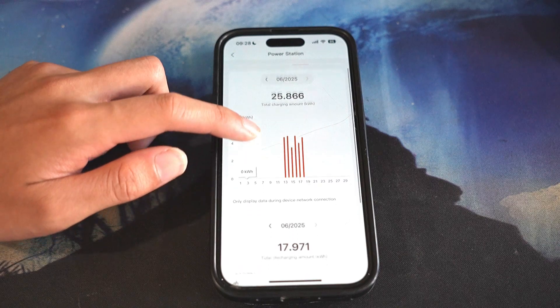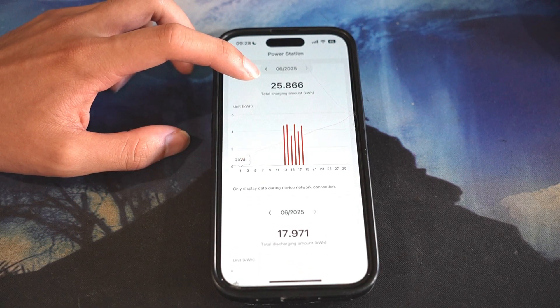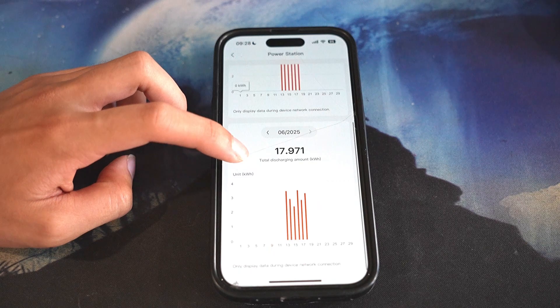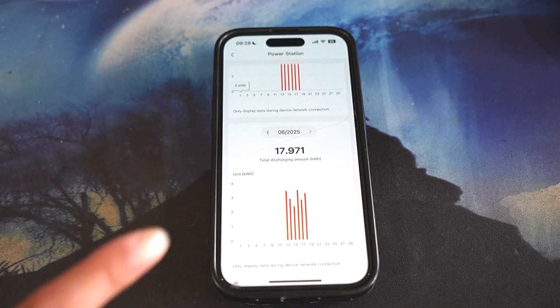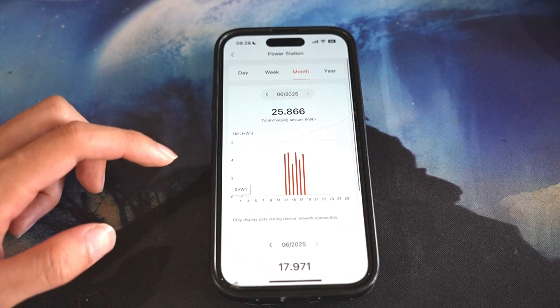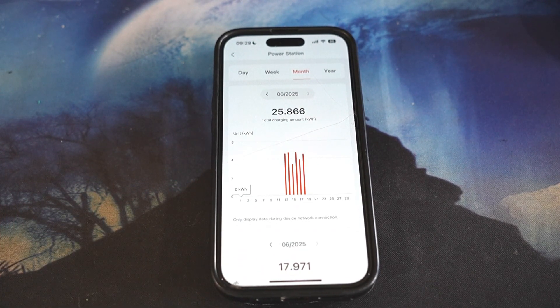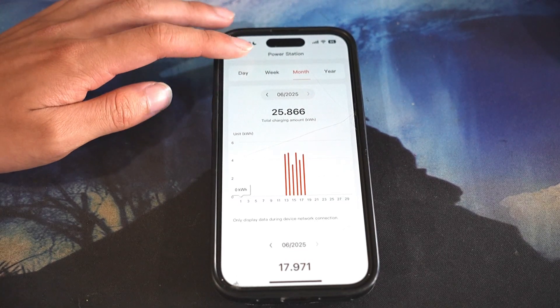Looking at this month, we have used 25.866 kilowatts charging and 17.971 kilowatts discharging. The discharging is what's going to your house during peak hours or during a power outage. The total charging amount is basically the battery recharging itself from grid or solar power.